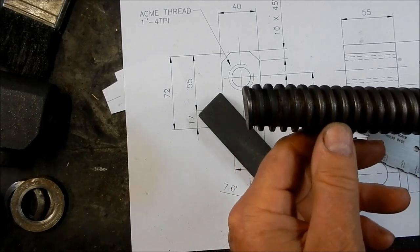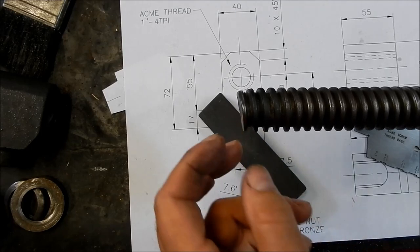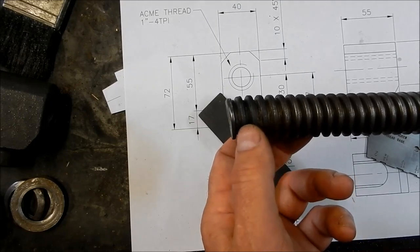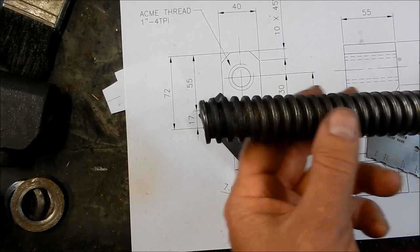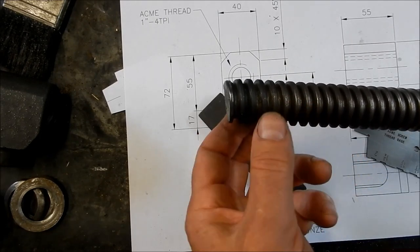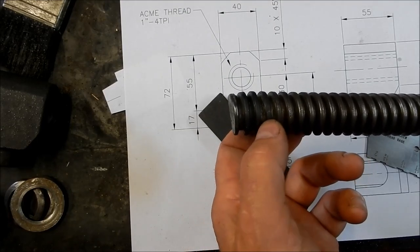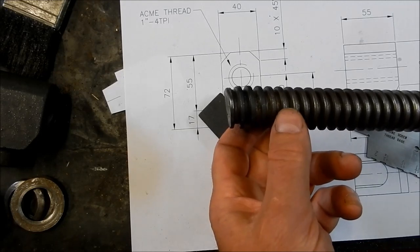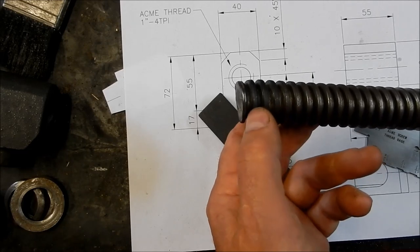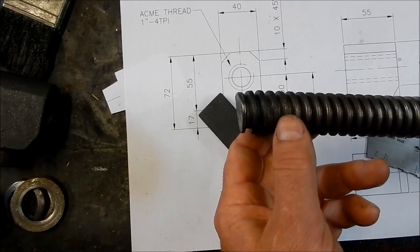One thing I'm going to do before I start cutting this thread is machine one thread off the back of the screw to actually get what that root diameter is. I've done all the numbers on this, but because this is a production-type thing and things tend to wear during production, sometimes those tolerances can go out. According to the charts, three-quarter inch is what the root diameter should be, depending on the class, but averaging about three-quarters of an inch. I'll take off one thread, measure the root diameter, and then bore the nut out with a little bit of clearance on top of that.